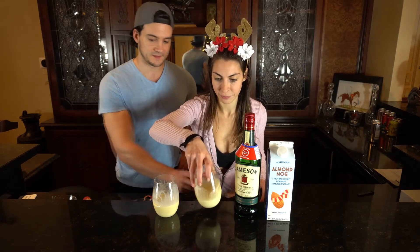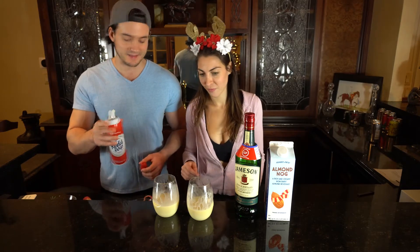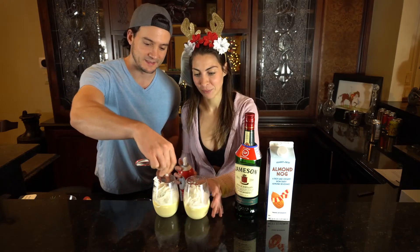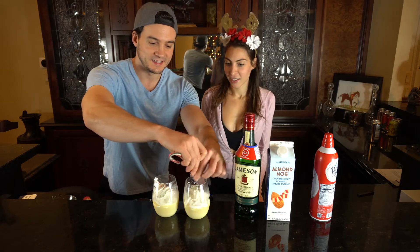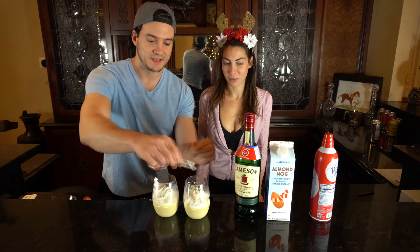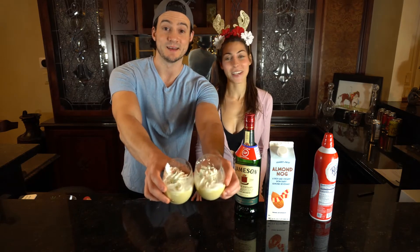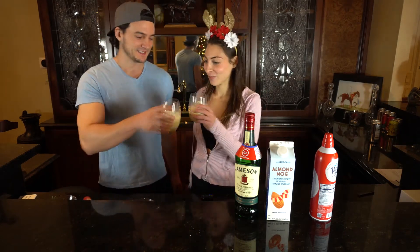Following up from my recommendation in the last video — a whipped cream and peppermint shavings topping works on any holiday drink. If you're doing smaller glasses, you should probably use a glass with a wider mouth. Look at that — if you had to quantify what holiday cheer meant, it is whipped cream with peppermint shavings on your glass of almond nog. Cheers!